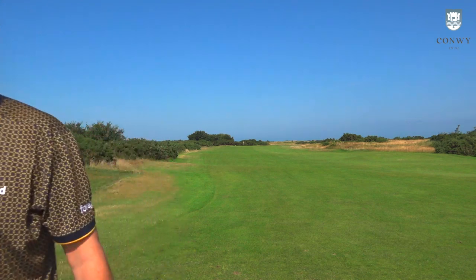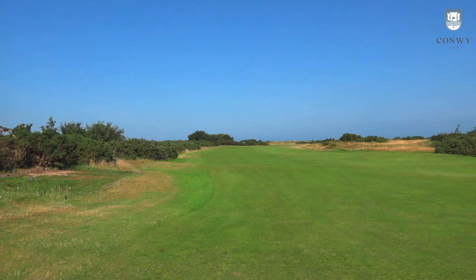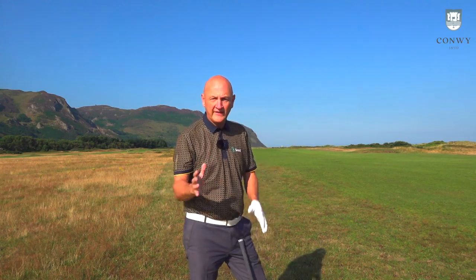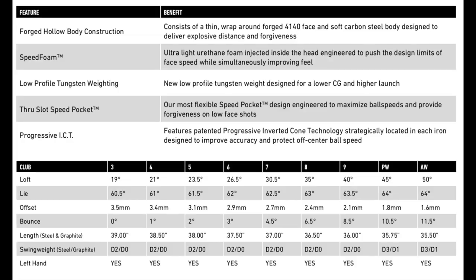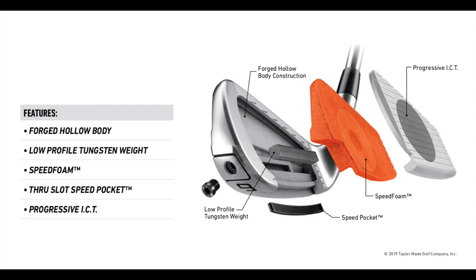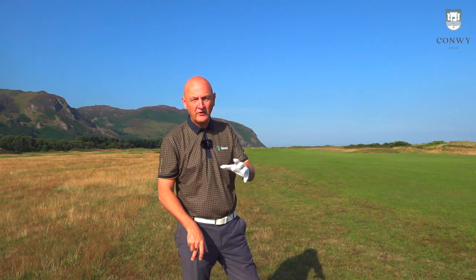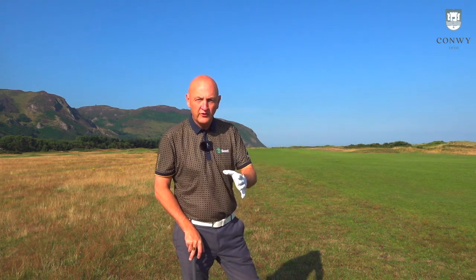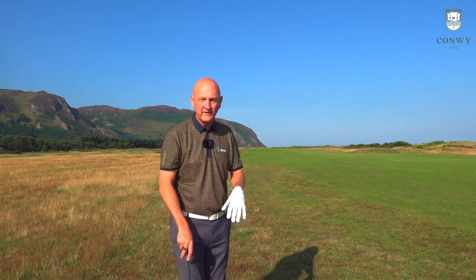That nine iron literally pitched and stopped — I don't care what Trackman data says. One thing noticeable straight away is a slightly different ball flight. Lofts are exactly the same as the original version, but one of the things they've said they've done — particularly in the longer irons — is lower the CG with tungsten weighting, promoting a slightly higher ball flight. I'd say that is certainly evident straight away out on the course.